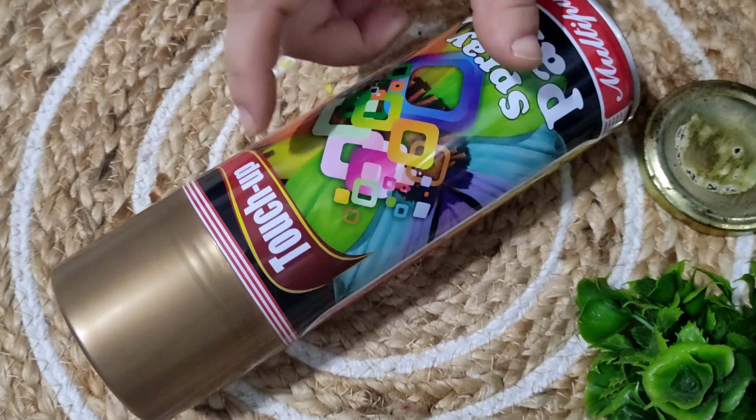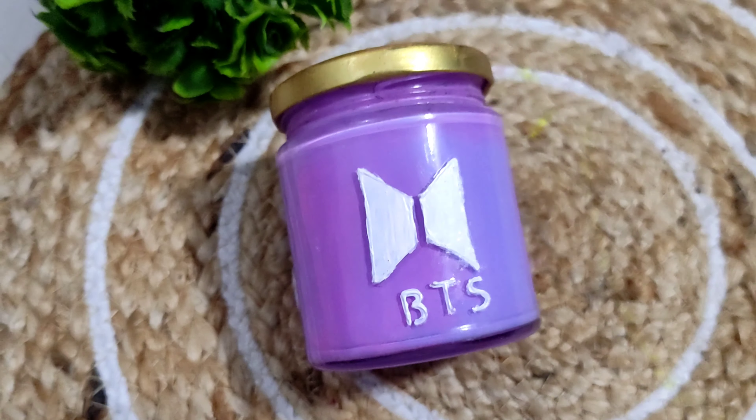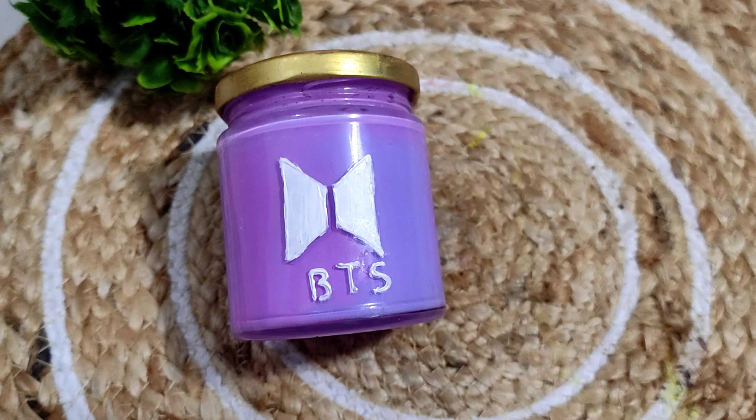Now you can see the cap — I painted this cap with golden spray paint, and our cute little DIY BTS jar is now ready. Isn't it very cute?